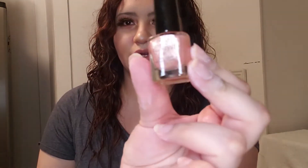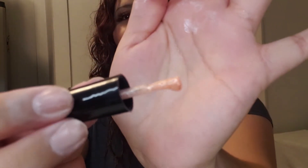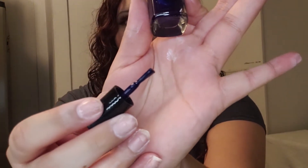So let me take it out of the box and show you the colors. First we have this pink shade — it's kind of like a glittery light pink. These are from the brand Glow, G-L-O-W. So it's kind of glittery and pinkish, and so far I'm liking this one. Then we have this dark blue shade — kind of like a dark royal blue.